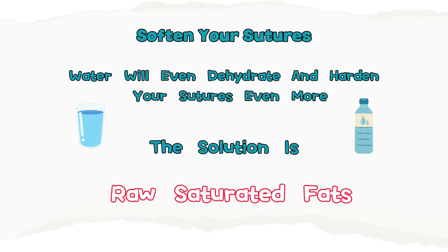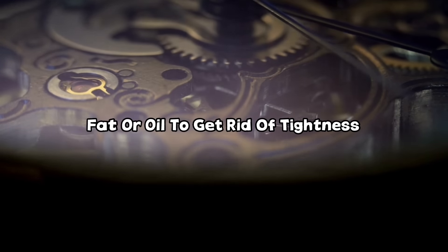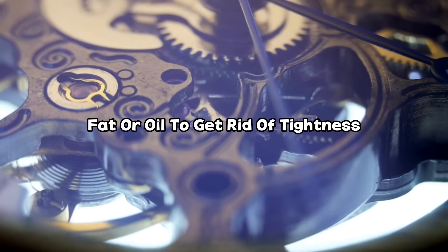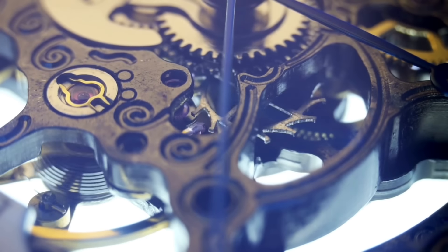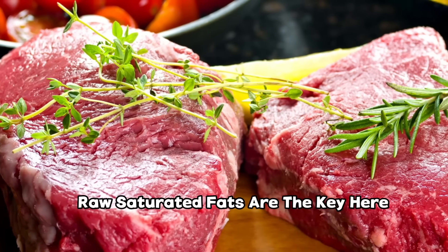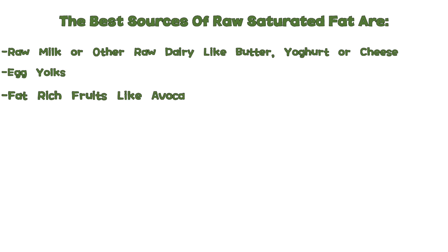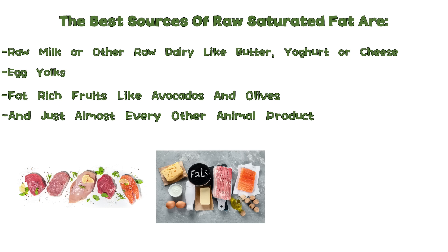What you need is raw saturated fat. Think about a rough clockwork that needs to glide better — you would use some fat or oil. Your sutures work the same way; in order for them to get loose and glide you need to lubricate them with fat. The best sources of raw saturated fat are raw milk or other raw dairy like butter, yogurt or cheese, egg yolks, fat-rich fruits like avocados and olives, and almost every other animal product.